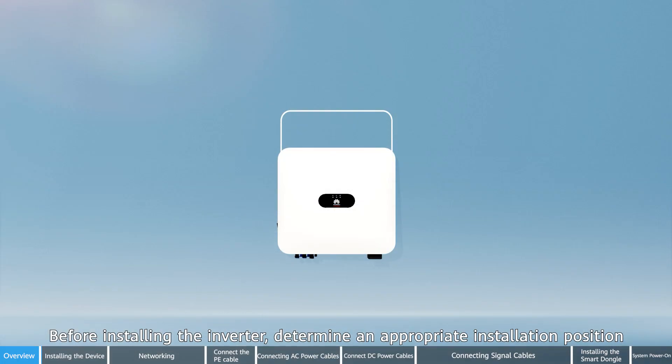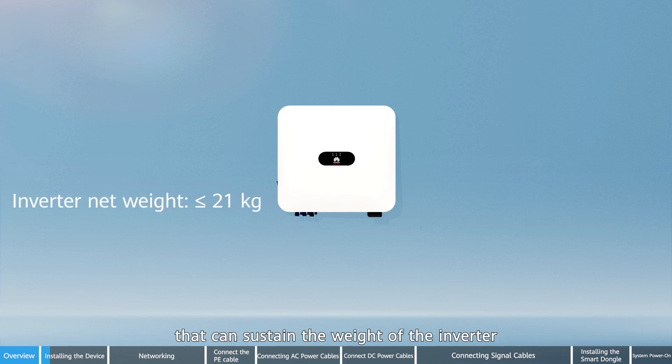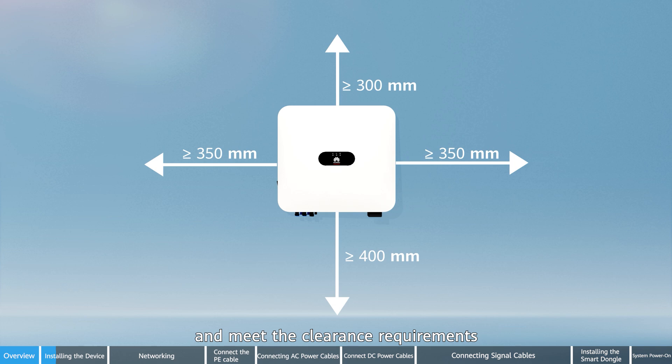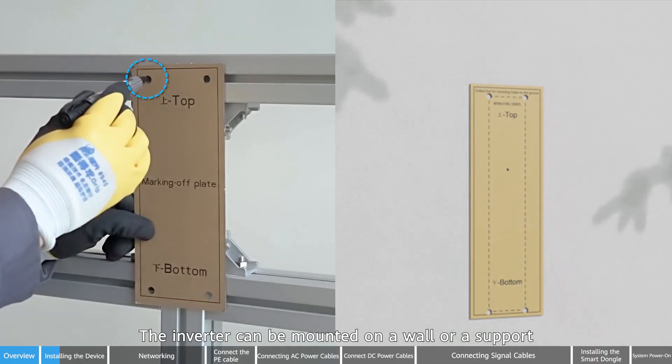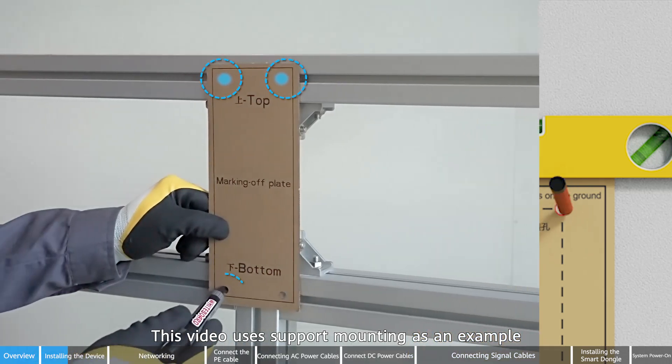Before installing the inverter, determine an appropriate installation position that can sustain the weight of the inverter and meet the clearance requirements. The inverter can be mounted on a wall or a support. This video uses support mounting as an example.